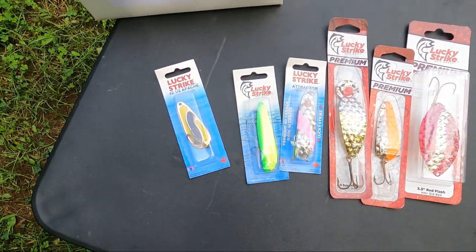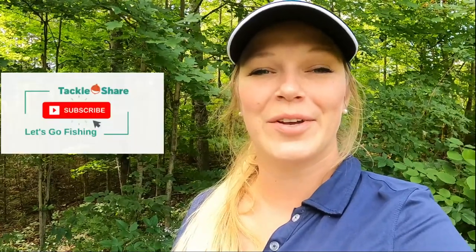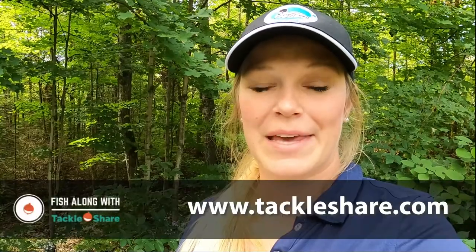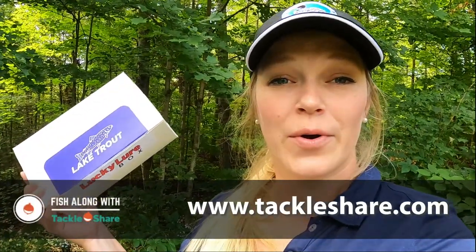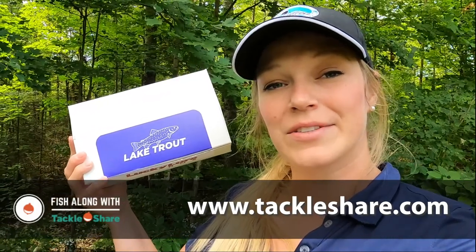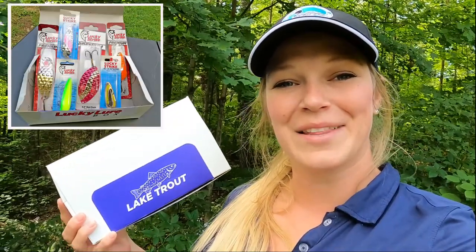Thank you so much for watching our video. Make sure to subscribe to our channel so you know when we have more prize packages coming out. And make sure you send in your photo for the Fish Along with Tackle Share initiative so you can have your name entered in the draw to win this prize package at the end of the month.